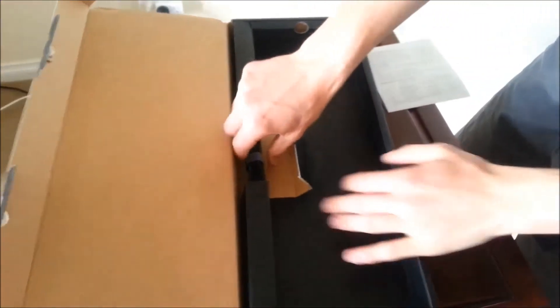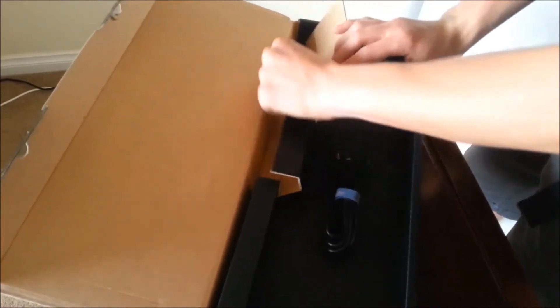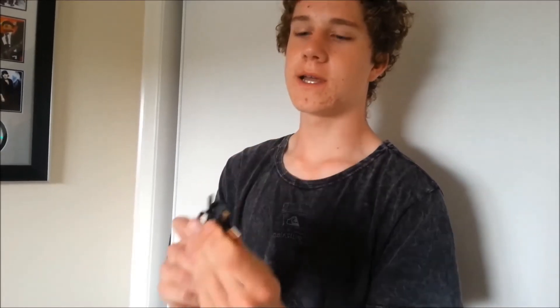In terms of accessories, Ducky doesn't usually come with much. It comes with red W, A, S, and D keycaps with a keycap remover. It's got the separate gold-plated cord. Now, people often ask why it's gold plated. The reason is not because gold is a better conductor than copper, but because gold is malleable, so every time you plug it in it changes the inside connectors a tiny bit, giving you a perfect connection every time.